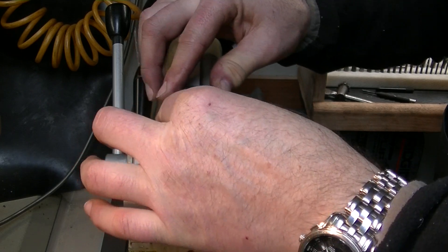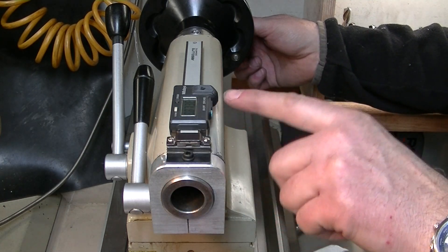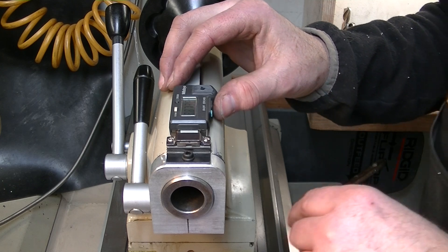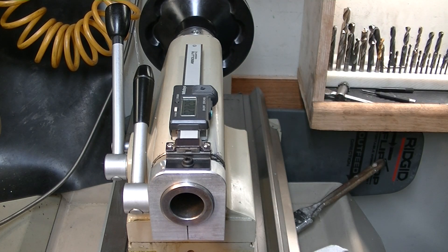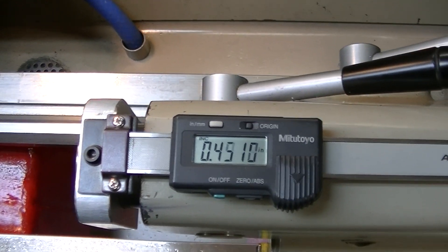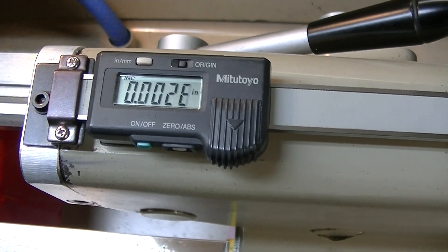There we go — push that down. It feels really solid, I think it took. In and out. Let's turn this on and zero it. Imagine if this thing doesn't work! There we go — zero. It's running. I'm just going to do a handheld shot. The readout is on, and we're about two thou off there. Not bad — I think that's a success!